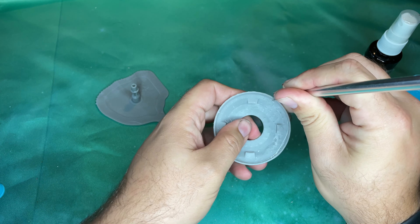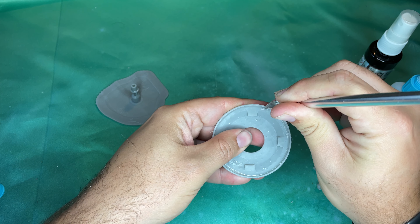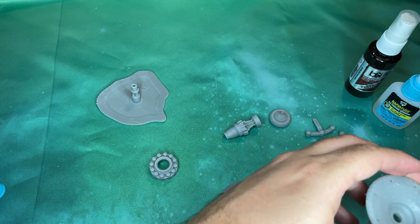Now this is a dull craft knife that I'm using so I'm not really worried about cutting myself, but do be careful because I can't account for other people's stupidity — only my own.